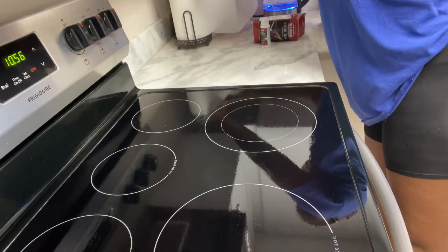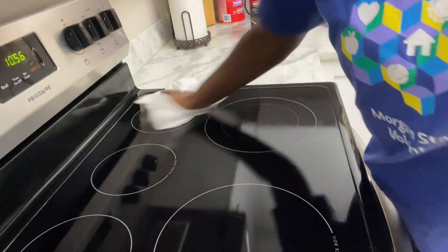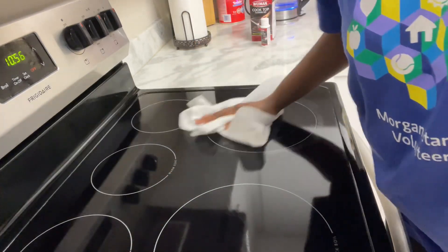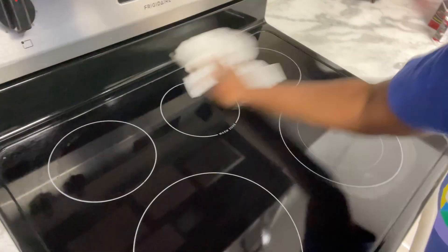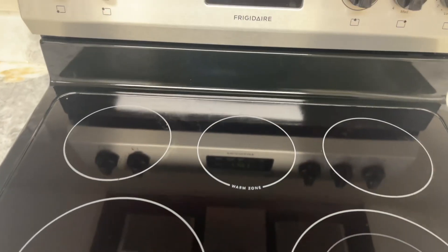I'm going in with a paper towel to shine my surface so my glass stove top can look brand new. Be sure to get all the crevices and corners. So far I'm really liking how it looks — let me know what you think! Be sure to like, share, and subscribe to this video if it helps. Bye!